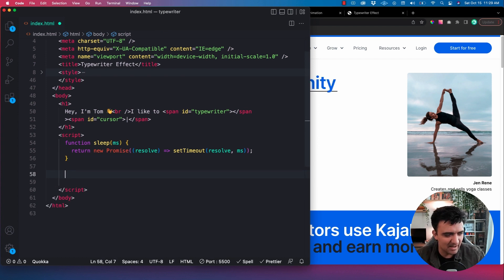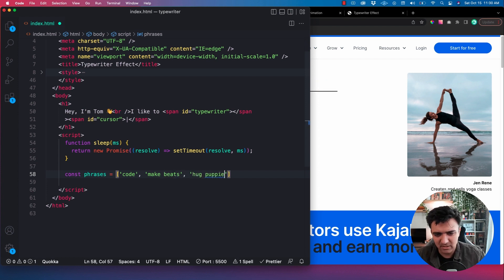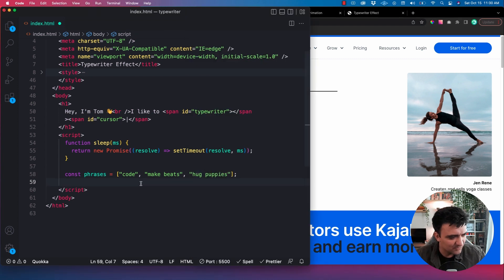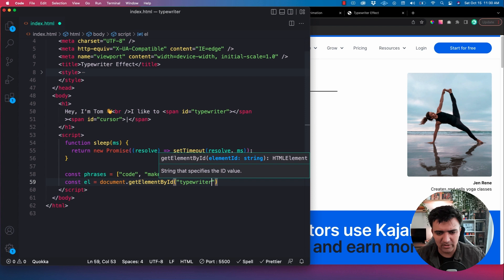Under our sleep function, I'm going to define our list of phrases. So we'll say 'const phrases' equal to an array. In my last example I had something like 'code', then 'make beats', then 'hug puppies' — so just things that I like to do. We're going to iterate over these and for each word we're going to type them in, something like 'community' then 'coaching', et cetera. After that, I'm going to pull the element just using getElementById one time, so we have a reference to the span tag without having to pull a new reference each time. We'll say 'const element = document.getElementById' and the element we want is 'typewriter'.